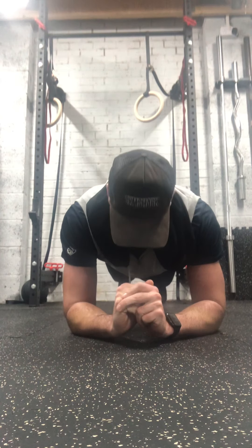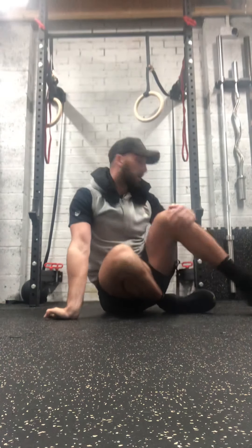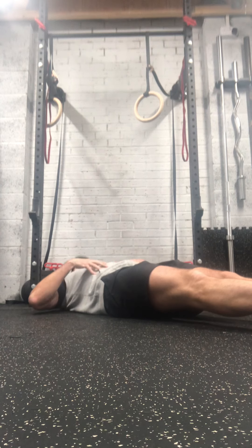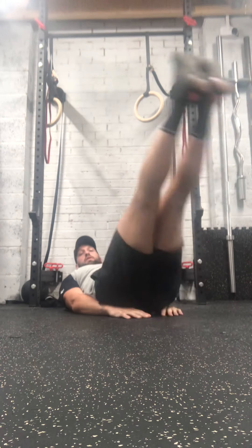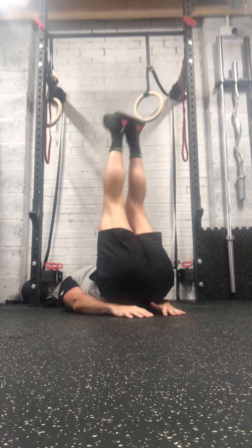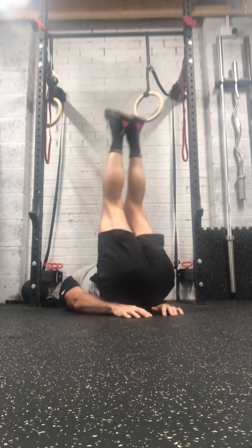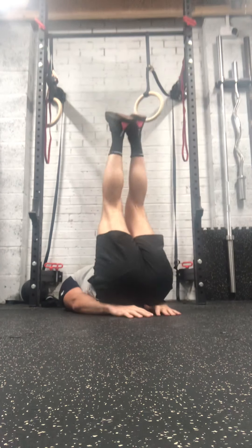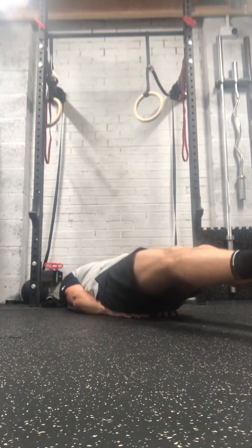On to leg raises. Flat on your back, hands under your bum for comfort, and just lift those legs up. If this is something you struggle with, do one at a time with one leg fully down, heel on the floor. If you're fine with these, you can do it without touching your heels on the floor at all. You should feel this at the bottom of your tummy and right at the top of your legs.